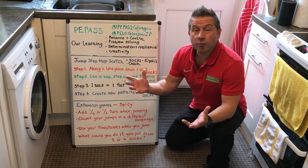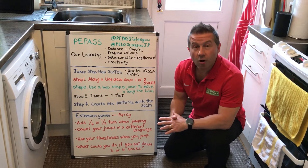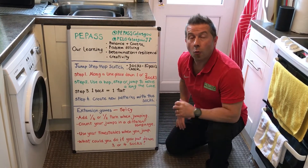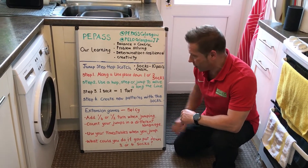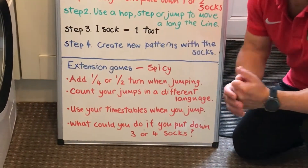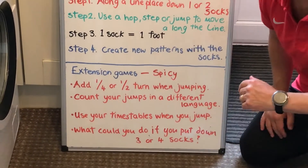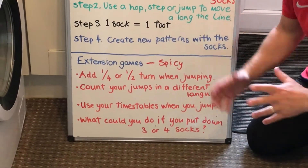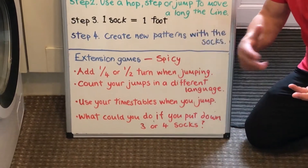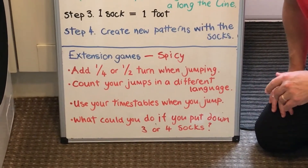Here are some spicy extension tasks that you can use. Add a quarter turn or a half turn when you move from one sock to another set of socks. Or, can you count your socks in a different language? Another way is, can you use your times tables as you move through your pattern? And finally, what would you do if you put three socks or four socks in a row? How would you solve that creative problem?